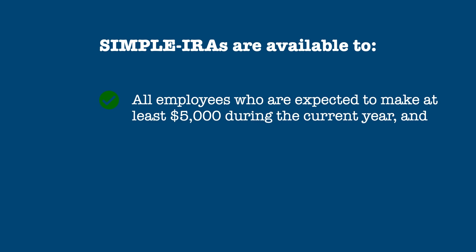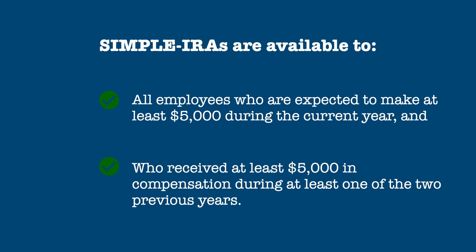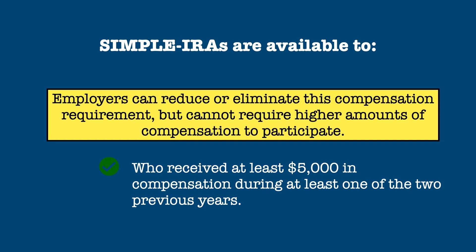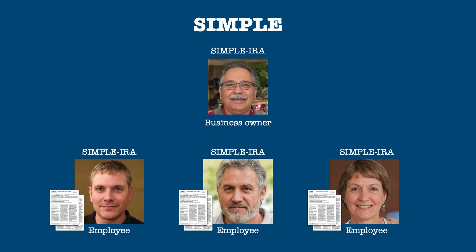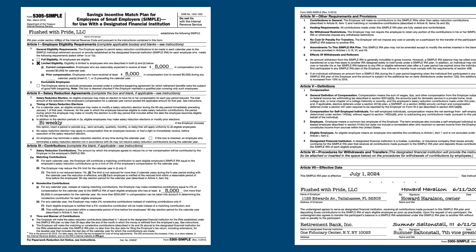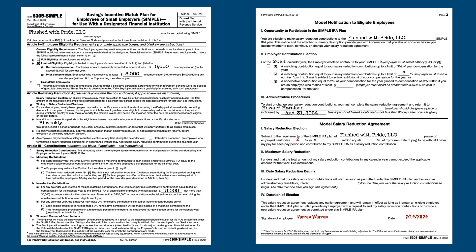SIMPLE IRAs are available to all employees who are expected to make at least $5,000 during the current year and who received at least $5,000 in compensation during at least one of the two previous years. Employers can reduce or even eliminate this compensation requirement, but they cannot require higher amounts of compensation to participate. A SIMPLE plan is set up using Form 5305-Simple, which spells out the terms of the plan. This form is never sent to the IRS; instead, a copy of the form is provided to each employee who is eligible to participate in the plan. The bottom half of page 3 of the form can be filled out by the employee and returned to the employer if the employee wishes to contribute to his or her SIMPLE IRA through salary reduction.